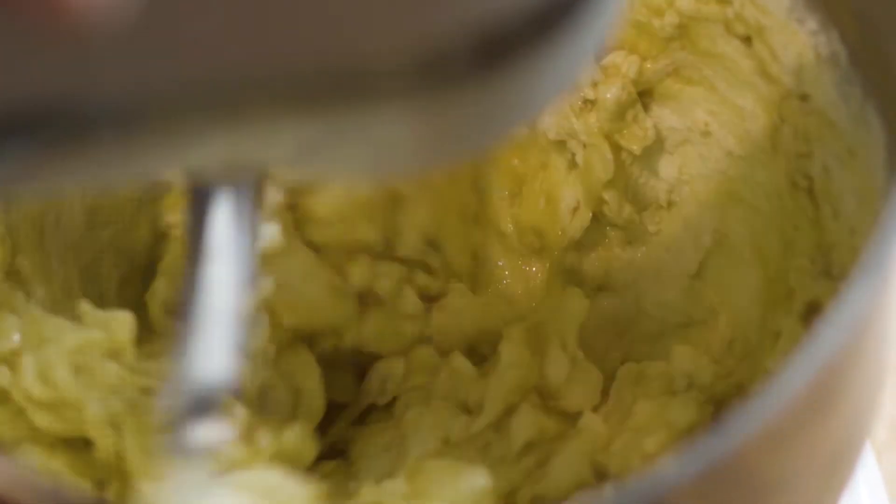You're gonna add the eggs one at a time until each egg is incorporated before you add the next one.